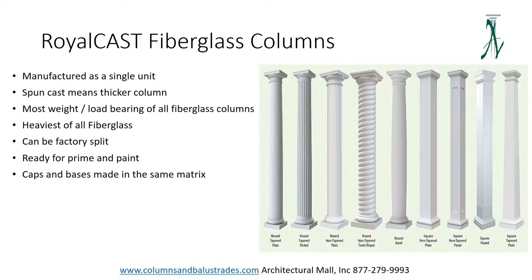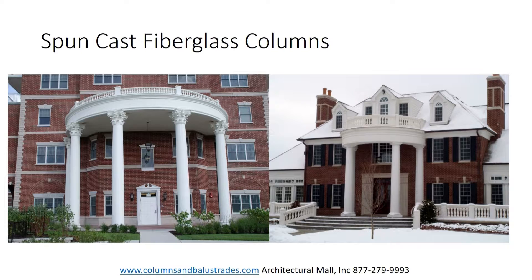These are generally the thickest of the three types, the heaviest, and can support the most weight in load bearing applications. They are still considered lightweight when compared to natural stone and concrete, which requires significant structural reinforcement to support the added weight. The cap and base are made from a similar matrix as the shaft to ensure that the entire column when painted will appear uniform throughout.